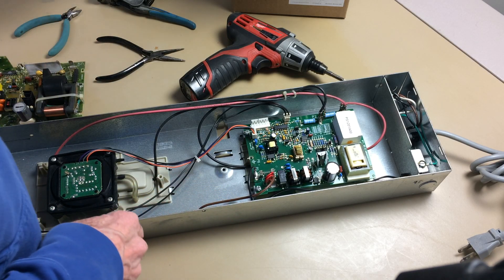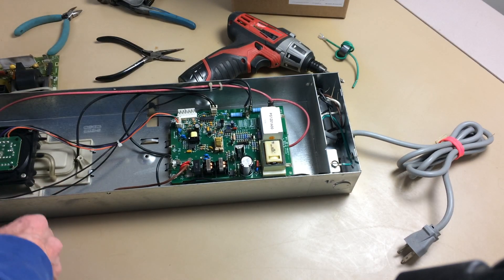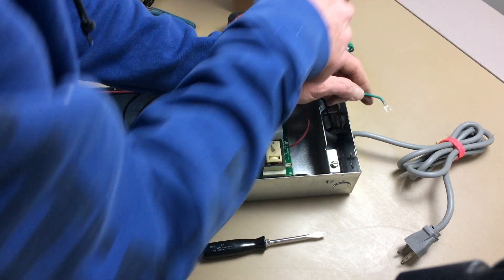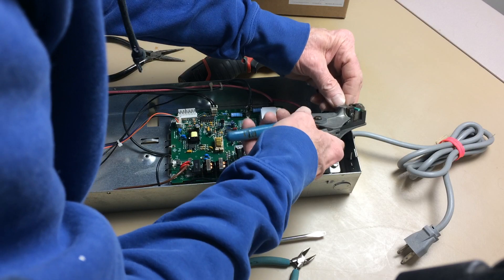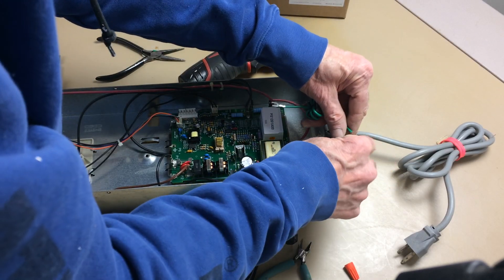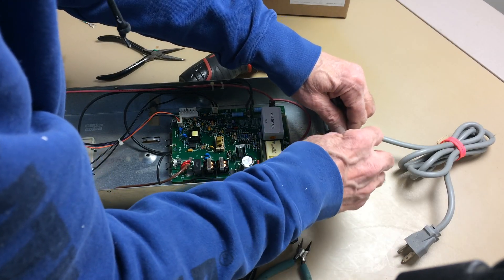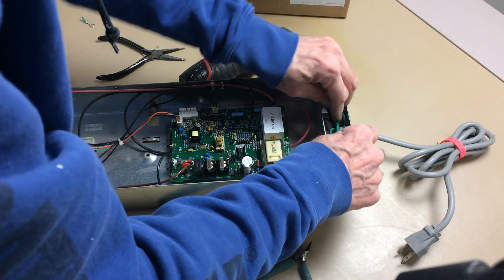The power supply also came with this coil that we put in line with the ground. This is something new — Honeywell decided this must be necessary to prevent ground loops. So take this out, ground off here, and we put that in line with it. Strip that, strip this a little more so they're about the same length, and twist them together first before you put the wire nut on.